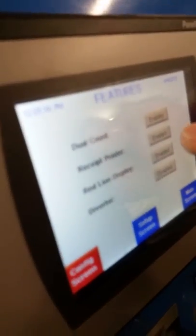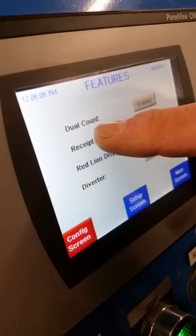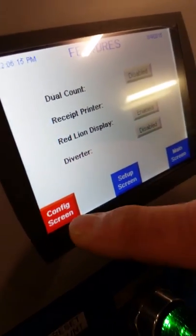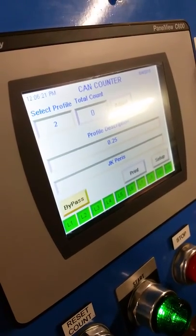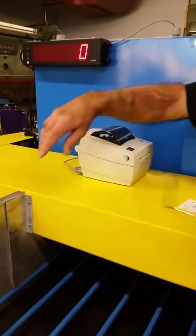So if you wanted to go into 10-lane mode where all 10 lanes are counting, we disable the dual count. We go to disable, we leave the receipt printer on, we leave the display on, and then we go back to the main screen and log out. Now we're in 10-lane count mode, and when we're in 10-lane count mode we remove this dual count feature.